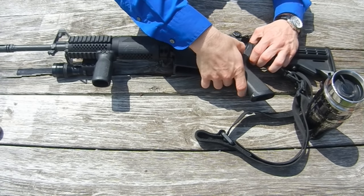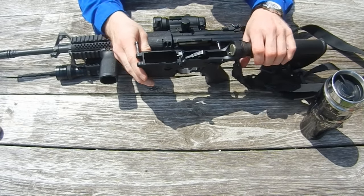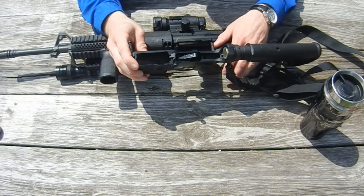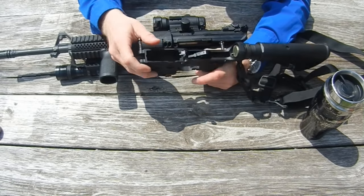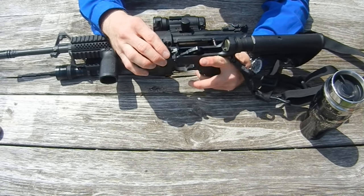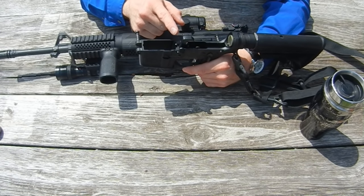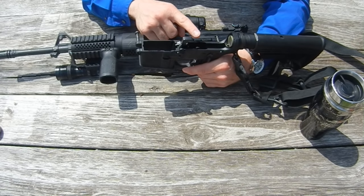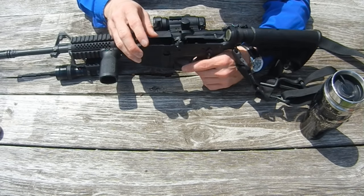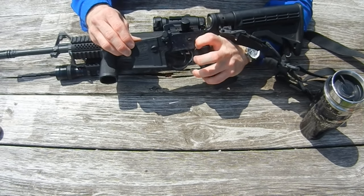So let's take a look inside and I'll show you exactly why. Here we see the insides, the guts of the rifle. Rifle's on safe and the hammer can't fall. Put the rifle to fire and the hammer can fall. This is the position that most policies with shotguns would want the hammer to be in - they want the hammer forward on an empty chamber. But now we can't put the gun on safe. It won't go.